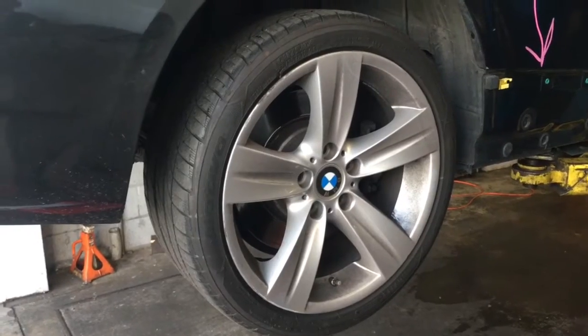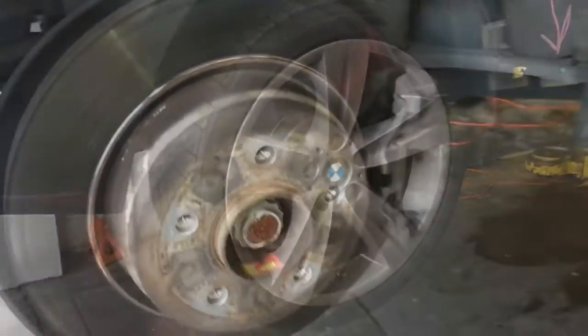Go ahead and get your vehicle racked up. If you're doing this at home, use floor jacks and jack stands and go ahead and remove your rear wheels. Now that we've got the wheels off, we need to get these clips off.